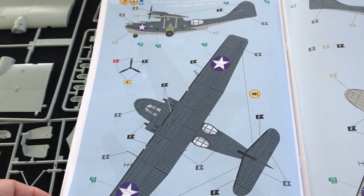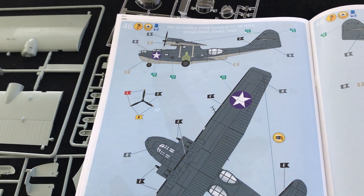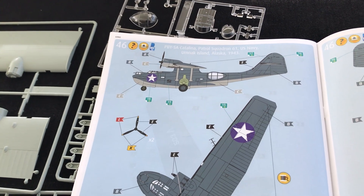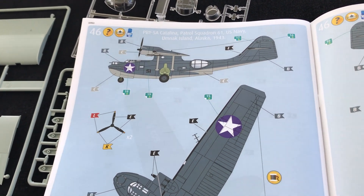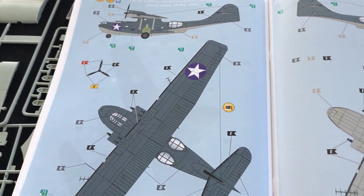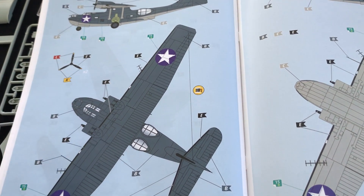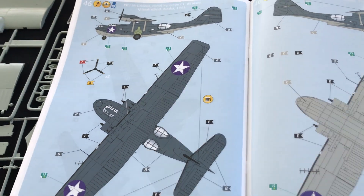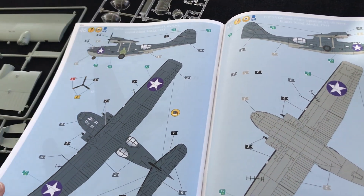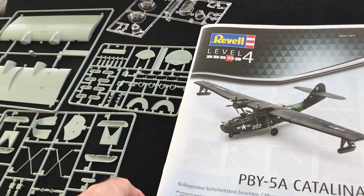And then you've got a slightly different scheme - a wartime job from Alaska, which is quite interesting. A PBY-5A of course, with undercarriage to denote that. 61 Squadron, US Navy, Umnak Island, Alaska, in '43. I'm not sure off the top of my head - might be intermediate blue over grey, but just check your references for that. And of course, using any aftermarket decals you could come up with any number of further options.